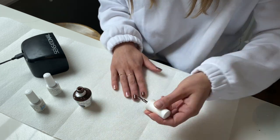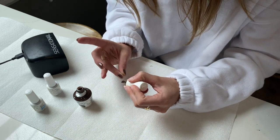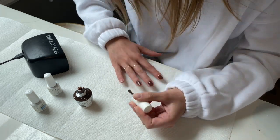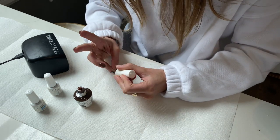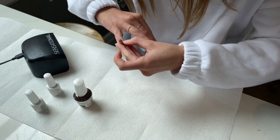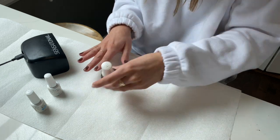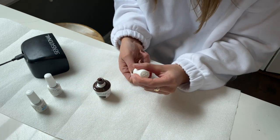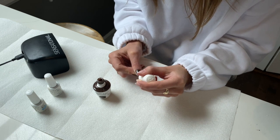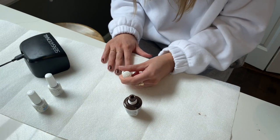It does take a little bit longer to do it this way, but I really think it's worth it to make sure you have full coverage and your manicure is perfect. Depending on your color and preference, you may want to do two or three coats. Since this color was so dark, I only did two in this tutorial. However, if I was using a lighter color, I would most likely do three coats.